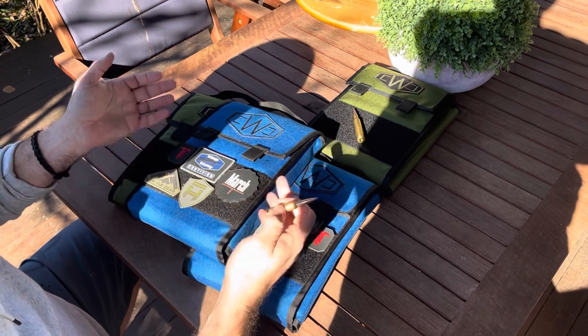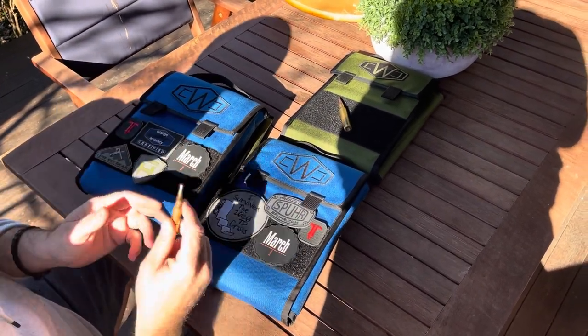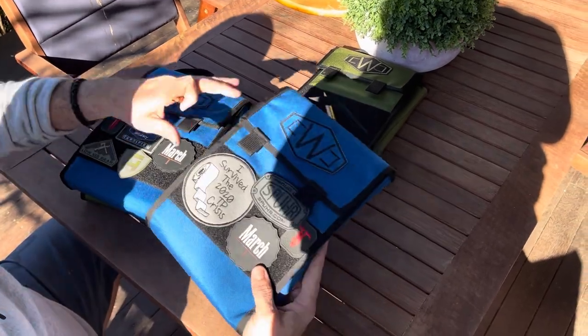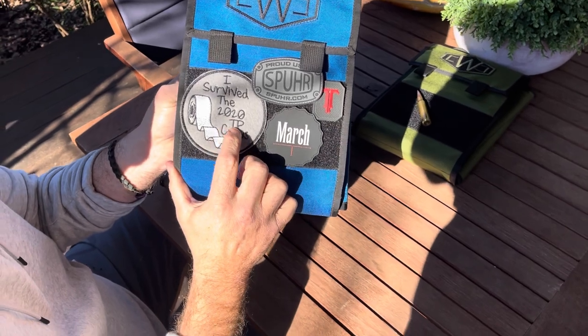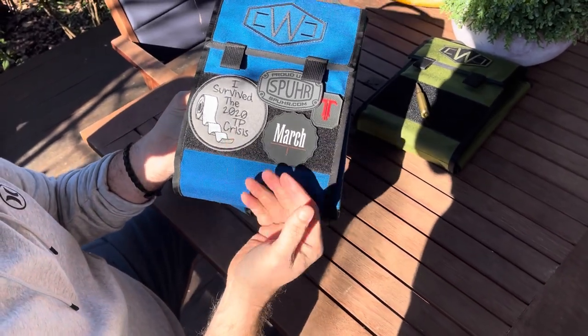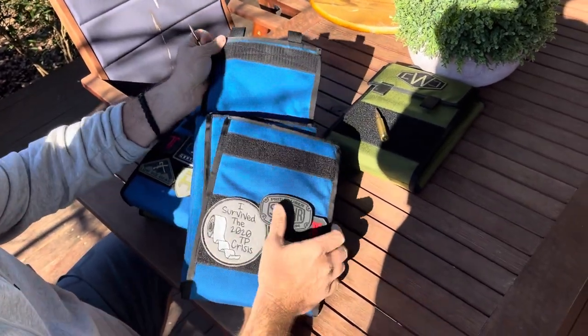There's a big Velcro pocket where you can put patches on if you wanted to. I have seen people put their dope card on it when they're not using it. I love this patch too — 'I survived the 2020 toilet paper crisis.' Well, the joke's on me because we're in 2021 and I'm still missing comps because of Covid.